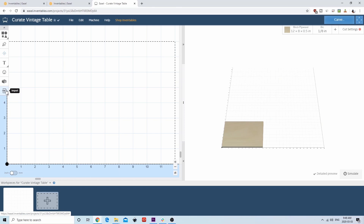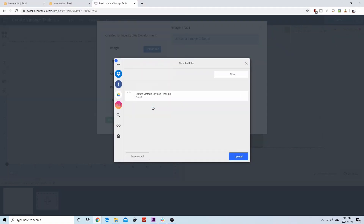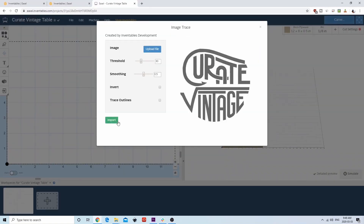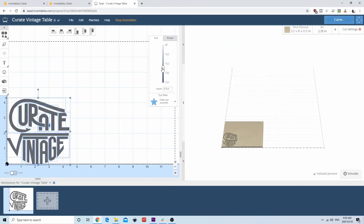Next, we'll go ahead and import our design. We have an image, so we'll do an image trace. Let's import the image file first. Since the image we have is black and white, any threshold will work, but if you have a grayscale or colored image, you may need to adjust the setting. For smoothing, since we have a pretty high quality image, we should be okay with the default smoothing setting. However, if you have a lower resolution image, you may find that changing your smoothing settings improves quality. Once that's all set, press import and you'll see the image appear ready to go.